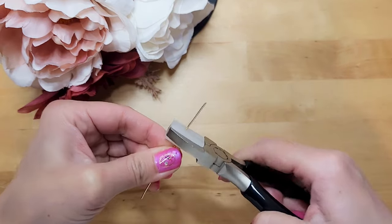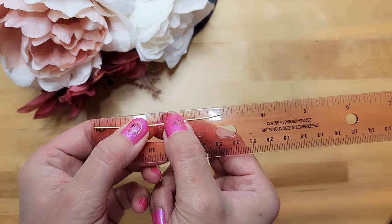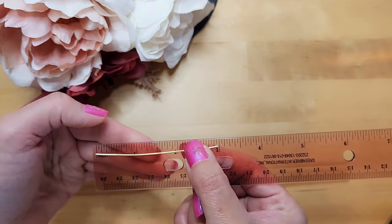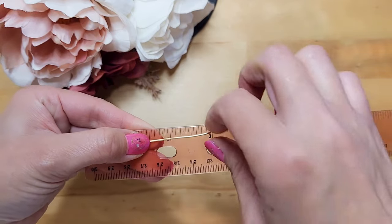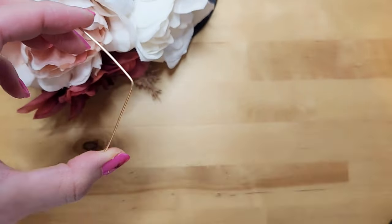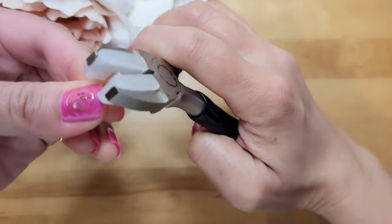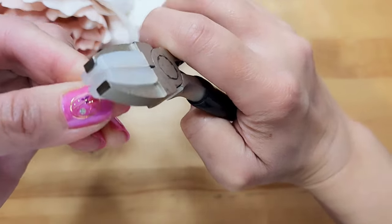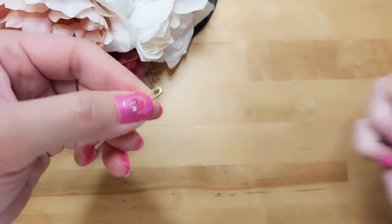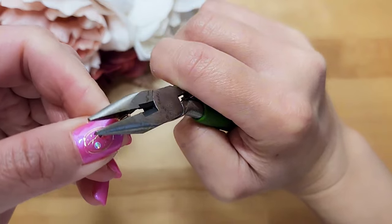We will start by straightening the 18-gauge wire with a nylon jaw plier. Next, we will fold the wire in half, bending it in the middle. So I have 3 inches of wire here, so I will be bending it at the 1.5-inch mark. I start off by bending it with my hand, and then I will use the nylon jaw plier to bend it further. I'm using the nylon jaw plier because I don't want to scratch the wire too much, but it doesn't really bend it all the way, so I eventually did use the chain-nose plier to close up this wire, squeezing it all the way together.